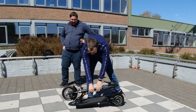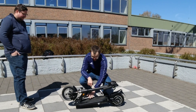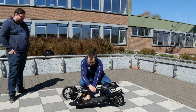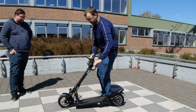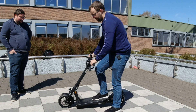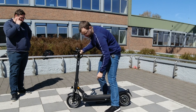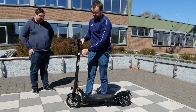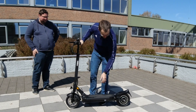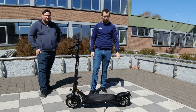Dann mache ich mal das Auseinanderklappen. Ist eigentlich dasselbe, genau, andersrum. Den Hebel ziehen, hochklappen. Ich würde dann die Lenker zuerst einrasten lassen. Den Fuß drauf. Ein Ruck nach vorne, dass das hier einhakt. Das klackt dann, habt ihr gerade gehört. Dann könnt ihr euch den Lenker so einstellen, wie ihr das braucht. Und dann, let's drive.